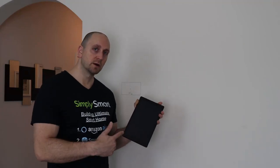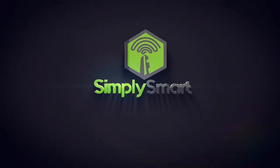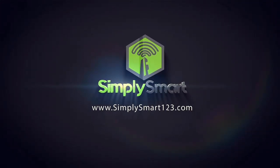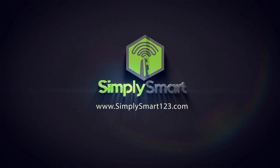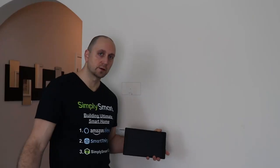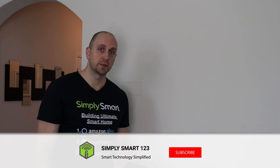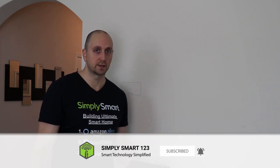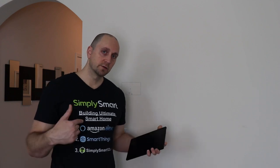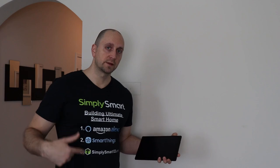In this video I'm going to show you how to mount your fire tablet to your wall. Hi, this is Justin from Simply Smart, where we make smart home technology as easy as one, two, three. If you're interested in smart home technology, consider subscribing for more content like this.